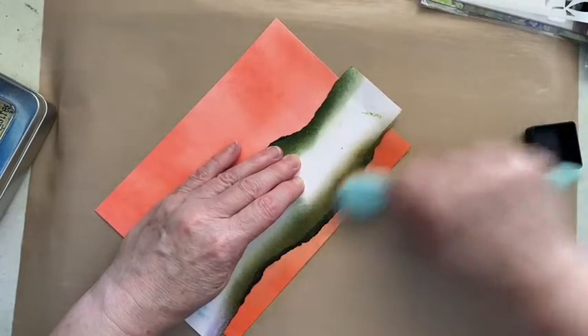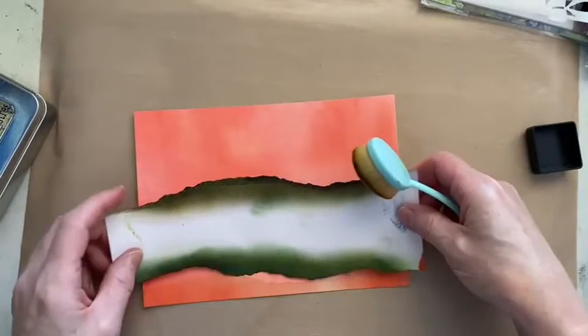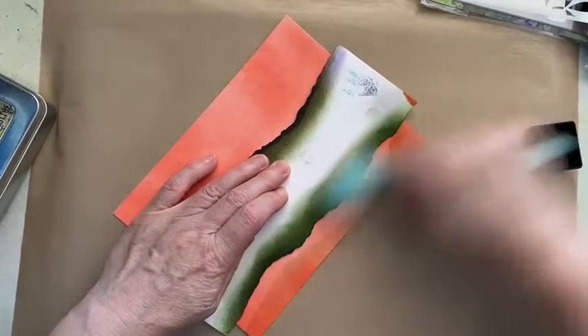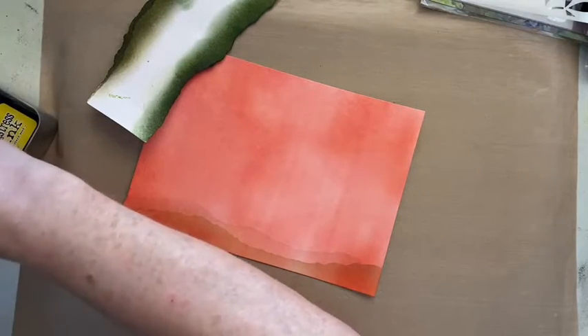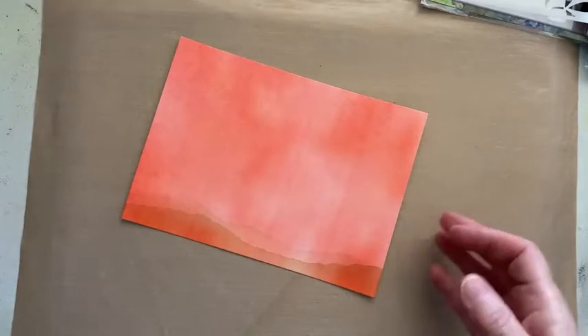I'm using distress ink because I just prefer to stamp on top of distress ink rather than distress oxide. We've got some ground going on there. We can actually layer it a little bit if we want to - maybe choose a different shape and do a lighter one on top. That's going to be in the background. That gives us a little bit of grounding rather than having the characters floating on air. That's just a watercolour card I've used for that.